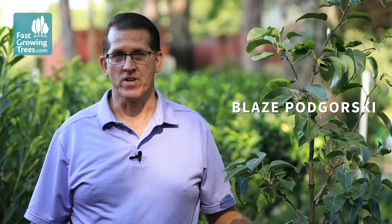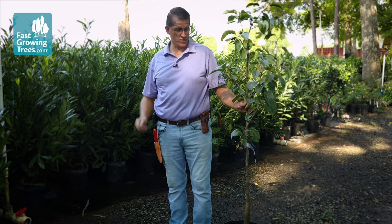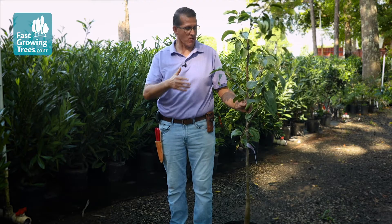Hey, this is Blaze at Fast Growing Trees. We're going to talk about our scratch test for checking to see how your tree is coming out of dormancy, or if it's later on in the year, if it's still alive or not.